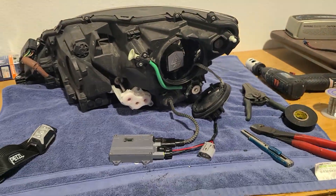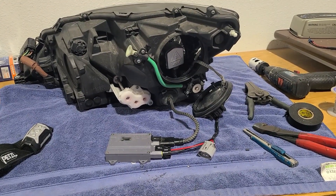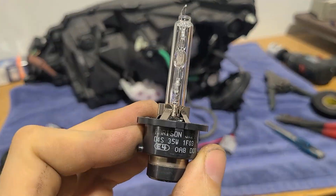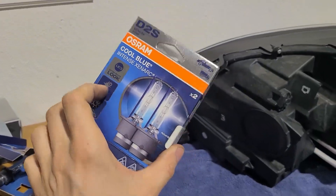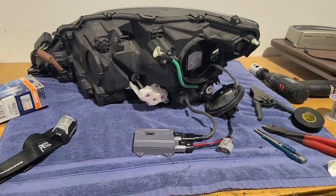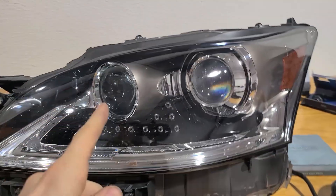Once I put this back together and put it back on the car, all I've got to do is mount the ballast somewhere and it should work just like normal — except be much brighter. Going from a 35-watt ballast to a 50-watt ballast and having a new bulb upgrade is obviously nice, but we're also going from these Harrison bulbs — I'm sure they're not atrocious — to some really nice Osram bulbs. These are going to be a slightly bluish tint, which is why when we overdrive them with a 50-watt ballast they run hot, so we'll actually still end up with a pure white output.